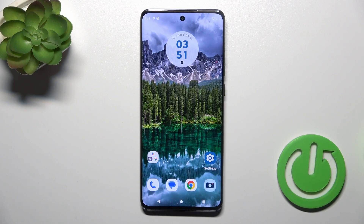Hi, this is the Motorola H40 Neo and I'll show you how to enable or disable silent mode on this device.